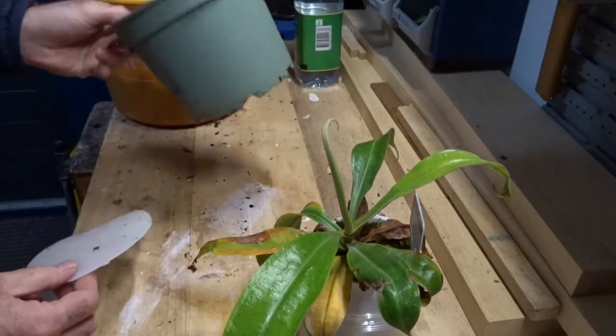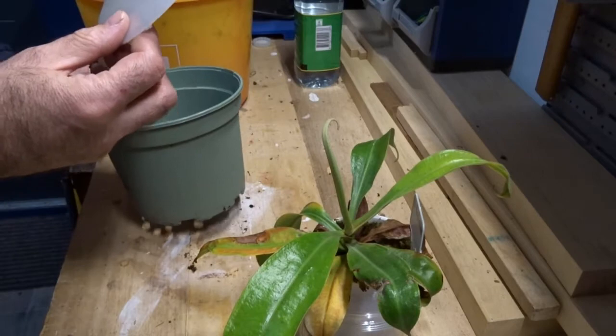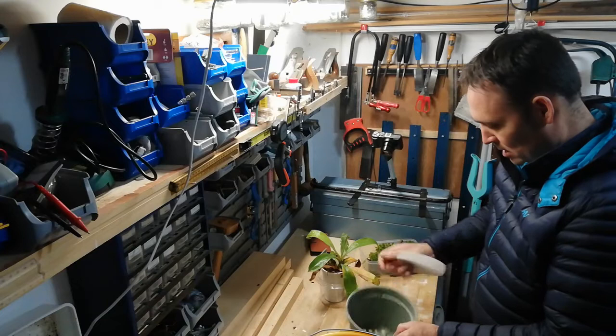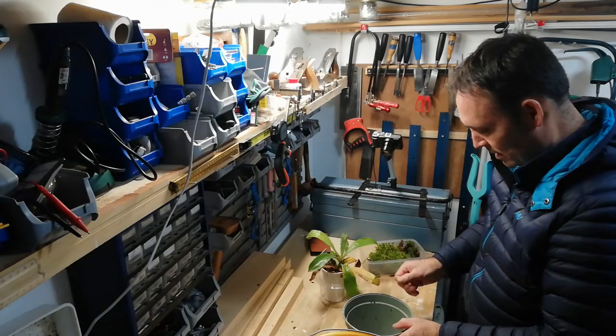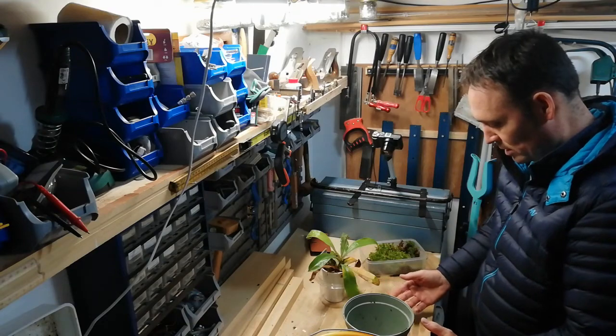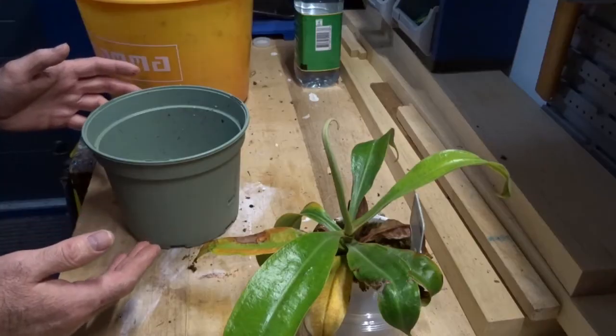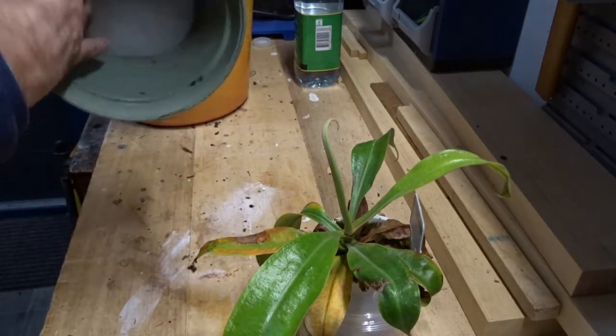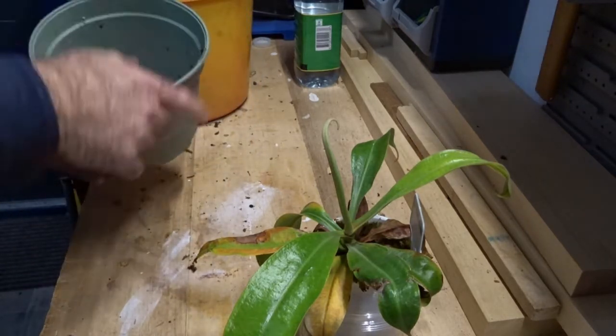I've got my pot and another false bottom. Underneath I've drilled a hole. I'm going to place it in there, and then next time when I want to repot it again, I can just push it with a stick underneath from there, then everything is coming up.